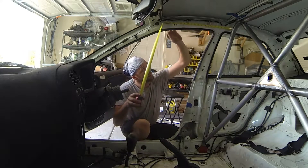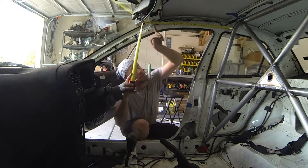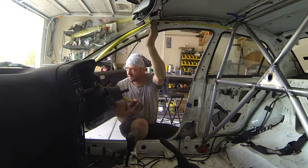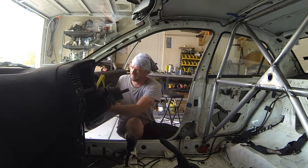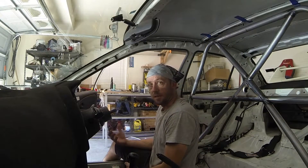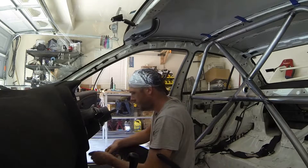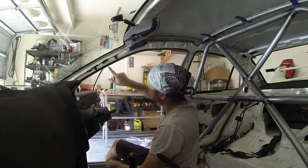I'm going to start by measuring from the main hoop to roughly where the first bend needs to be — that's about two feet. We'll measure to the second section, about four feet. We'll measure from the floor to roughly where that one was before — we're at 27 inches, so two feet, three inches. Now I need to figure out roughly where the first bend is going to land, so I'm just going to use some tape and a marker.